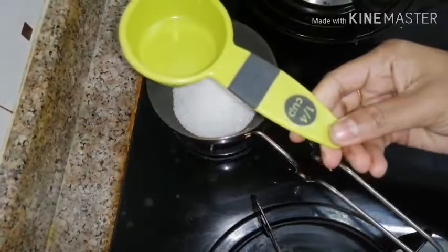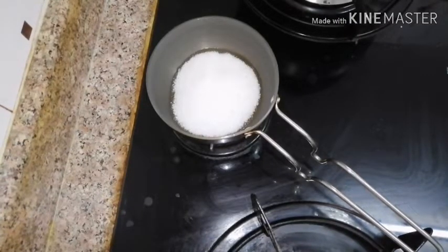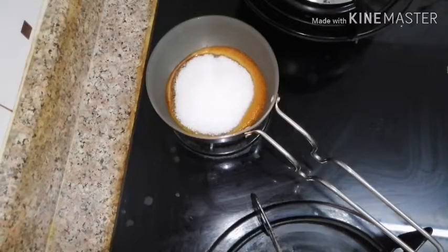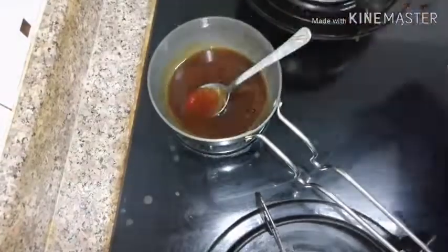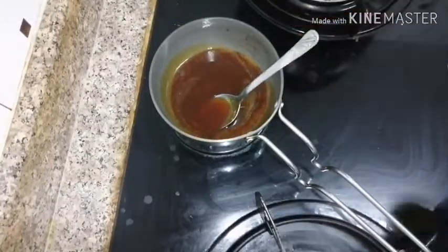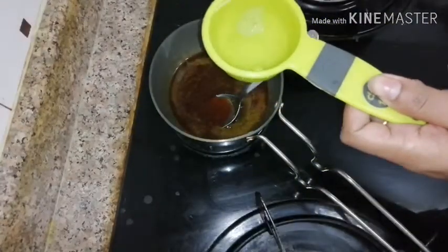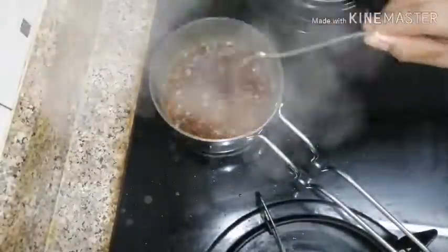Put down some dry fruits. Now let's add caramelized sugar in a large cup. We will make caramel — let me melt it, mix it a little bit.